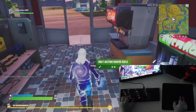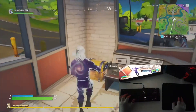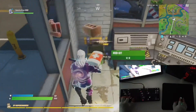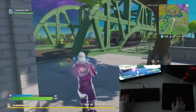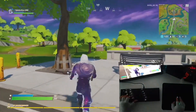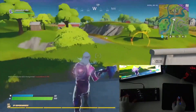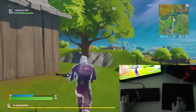But everything else is working great. In terms of sensitivity of my mouse, I think I have the proper configuration. I set the ADS (aim down sights) to 12 and also the normal shooting sensitivity to 12, so I think I have it good.